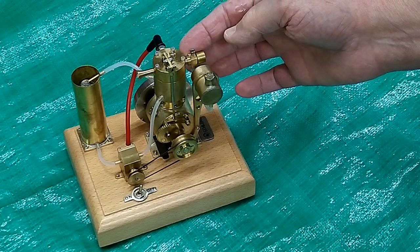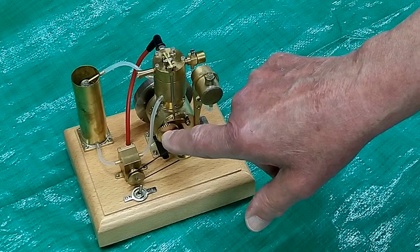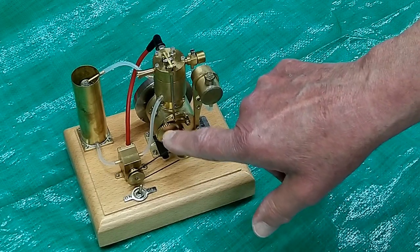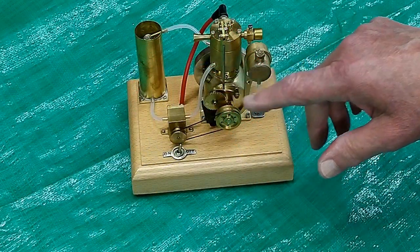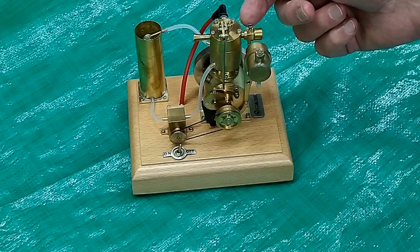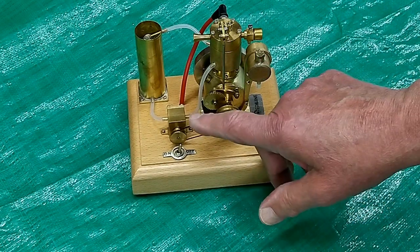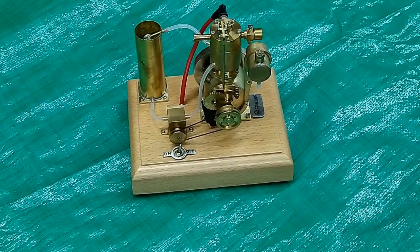Single needle valve control. The exhaust valve is operated by a cam that's behind this gear. As usual, this is a two-to-one reduction off the crankshaft. This does not have a governor and there's no throttle, so speed is limited strictly by the adjustment on the carburetor and, to some extent, by the load of running this pump.